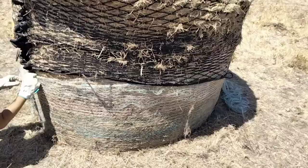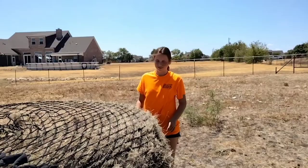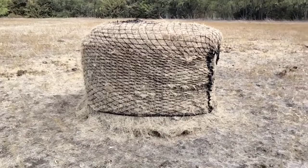Luckily it's dry so we don't really have to worry about having it up off the ground that much. Yeah, this is just a lot of work and extra time and it's not that fun — but it'll be totally worth it because it does save a lot of waste.